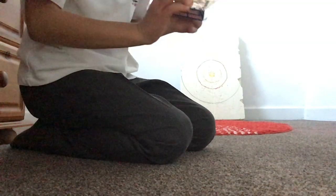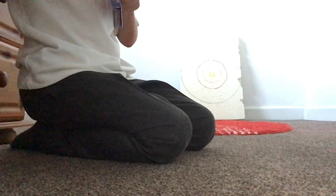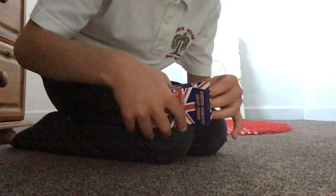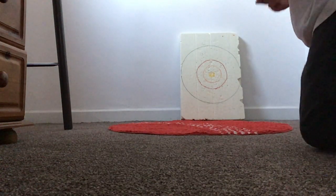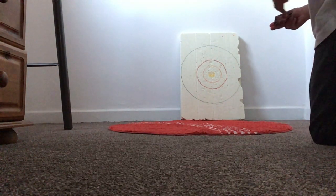We're going to start off with the paper cards. Let's break the seal - this is the new deck. These are Union Jack playing cards and you can get them off Amazon. I got them as a 12-pack because it goes through cards really easily. I'm going to throw it into the target and see how far it goes in.